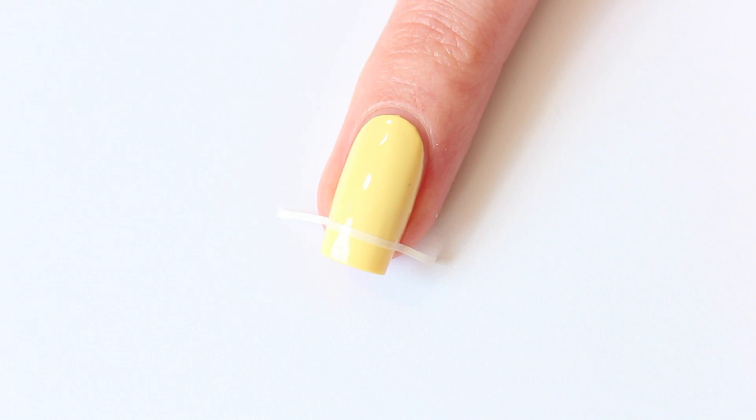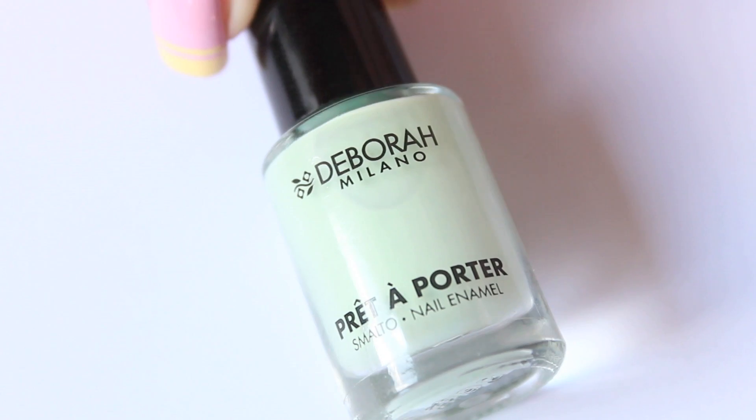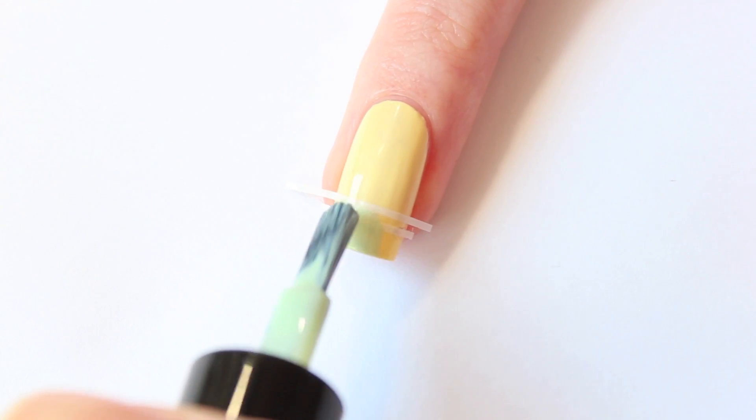Apply one piece of striping tape like this, and another one a little bit above the first one. Now I'm using mint ice cream — apply two thin layers of mint ice cream so you have full coverage.